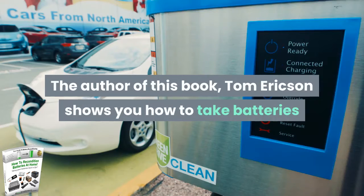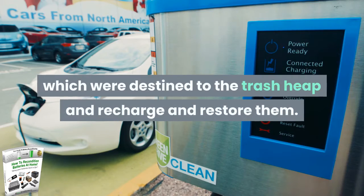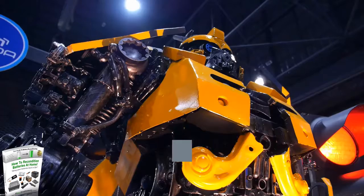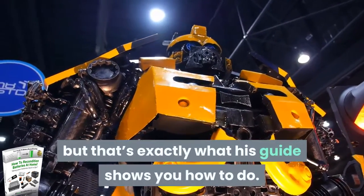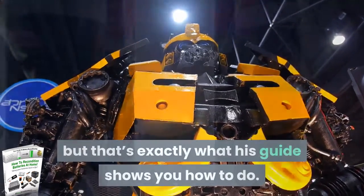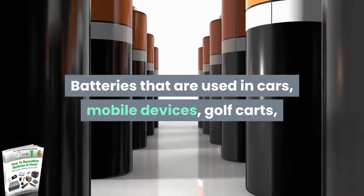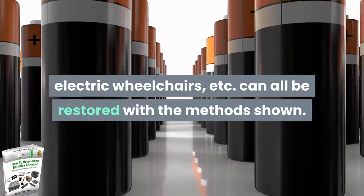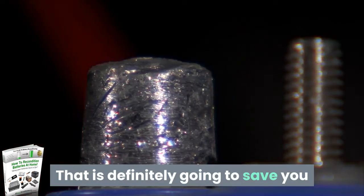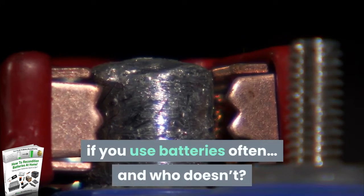The author of this book, Tom Erickson, shows you how to take batteries which were destined for the trash heap and recharge and restore them. It may seem like something out of a Transformers movie, but that's exactly what his guide shows you how to do. Batteries used in cars, mobile devices, golf carts, electric wheelchairs, and more can all be restored with the methods shown. That is definitely going to save you quite a bit of money in the long run if you use batteries often — and who doesn't?